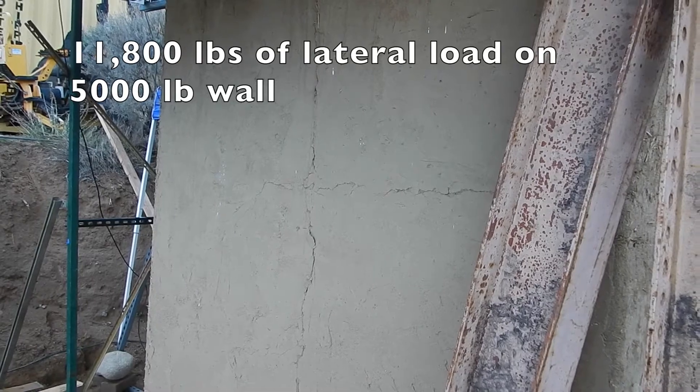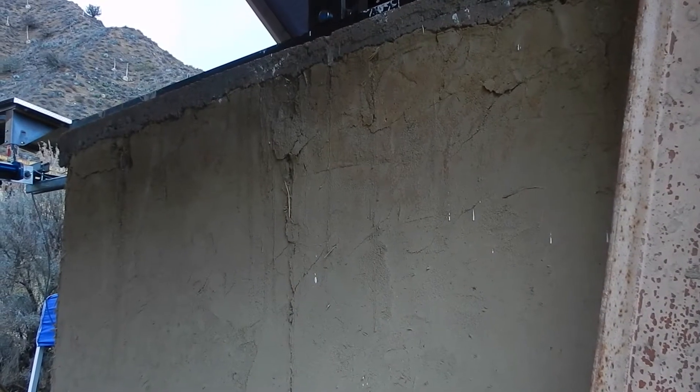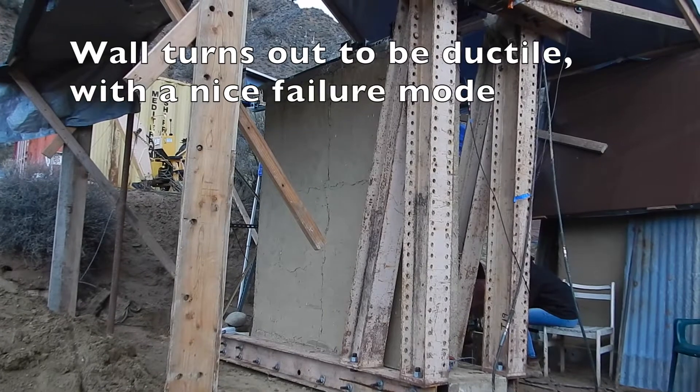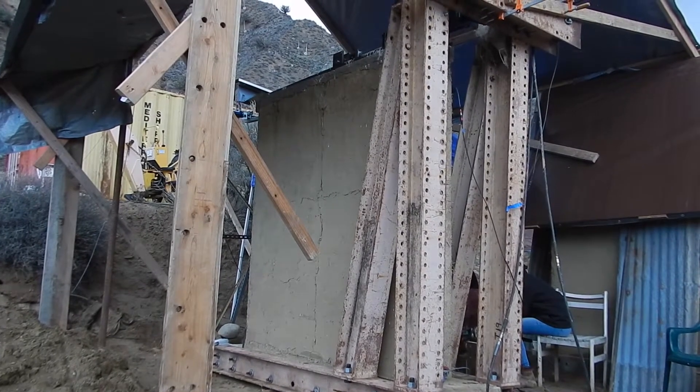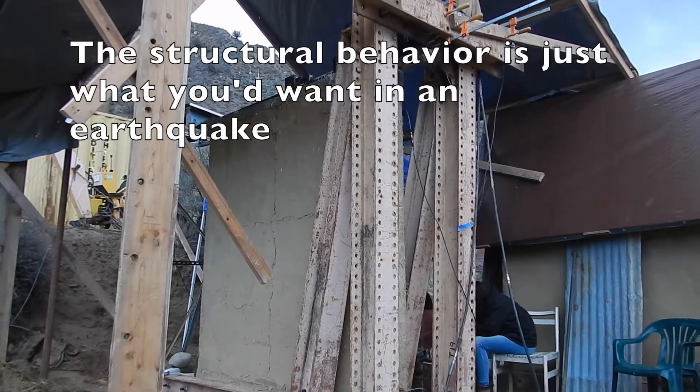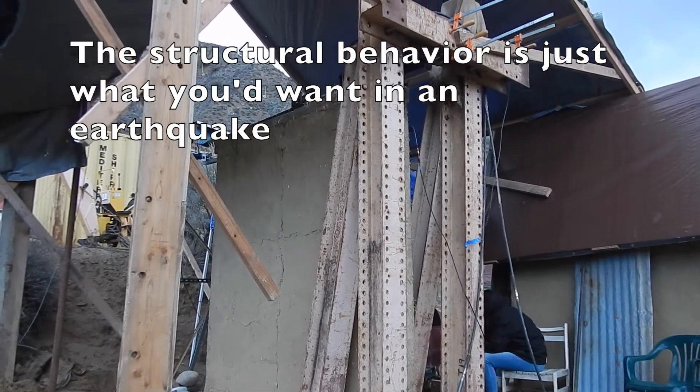It broke 11,000. Now 11,800. That's something stuck — as opposed to if the load went down. Even the load staying at the same place for a while is actually a really good thing — it's actually even better than if it was still going up.